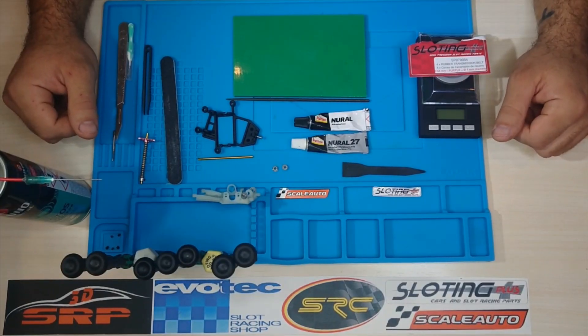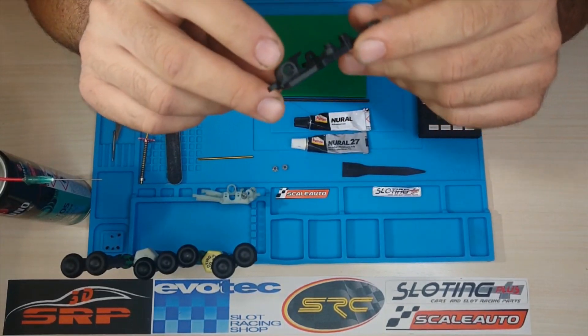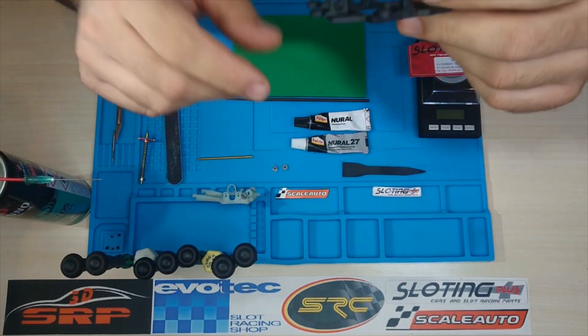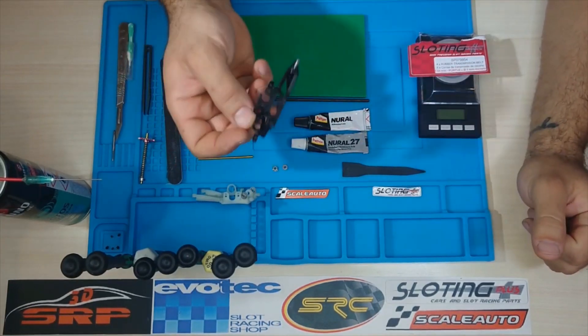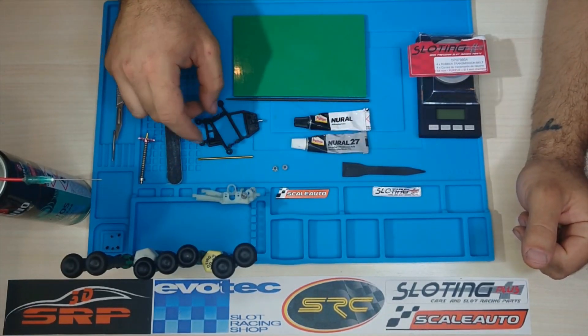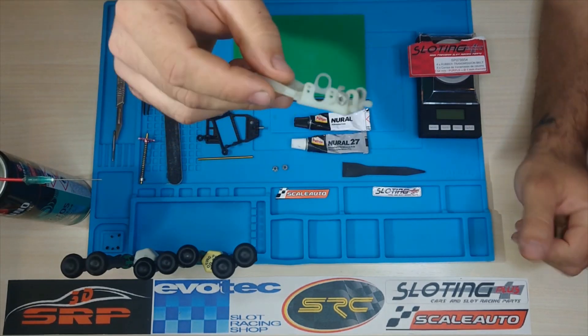Buenas y bienvenidos a un nuevo tutorial. En esta ocasión os voy a enseñar cómo instalo y pego unos rodamientos en una cuna de slot. Esta se trata de una cuna de SRC en ángulo y esta es una cuna de Slotit también en ángulo.